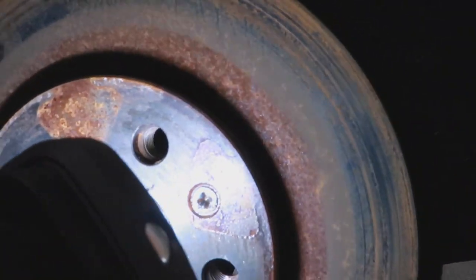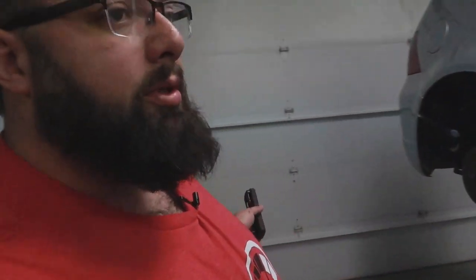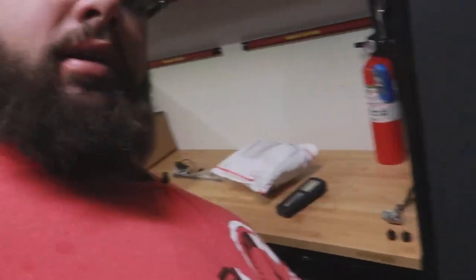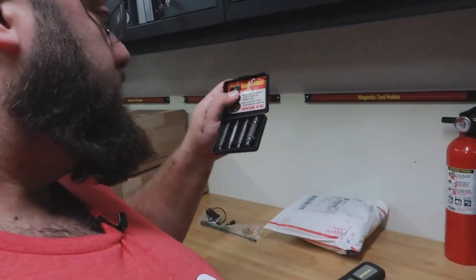This torx screw right here was stripping — my dumbass didn't spray it with PB Blaster first, so I just sprayed it now. I've got one of those as-seen-on-TV strip screw removal tools. The good thing about having all this time to get my shop in order is I know where everything is. I got these little strip-screw tools so I'm gonna try this out and see how it goes.